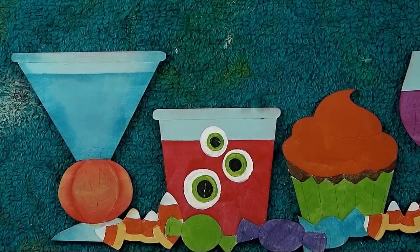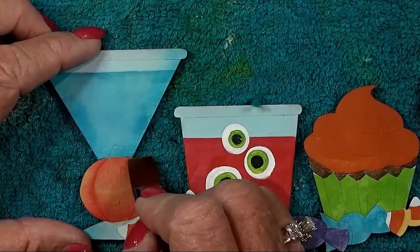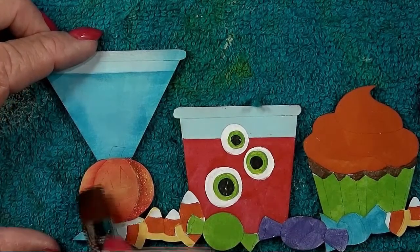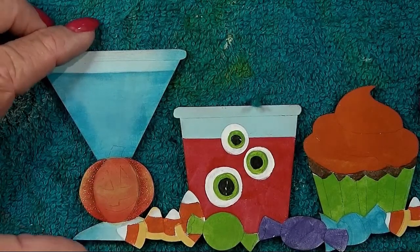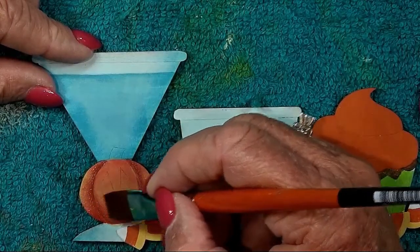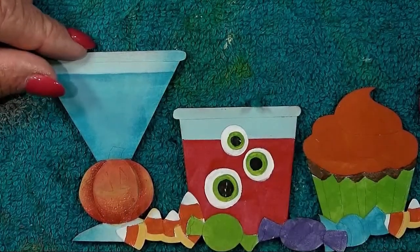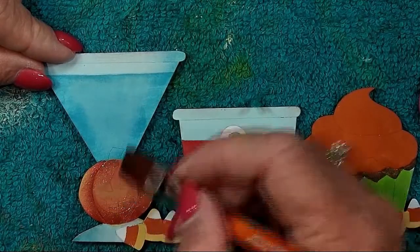Go back to the pumpkin. Everywhere you shaded with calico red, go back and shade again with burnt umber. It's going to be on the outside edges next to the center, and in the top and bottom of each section.